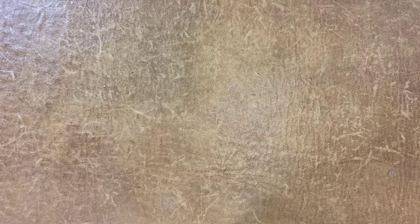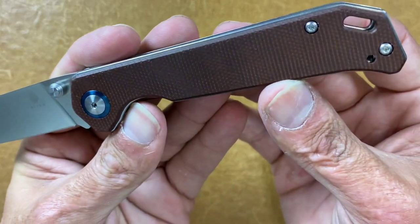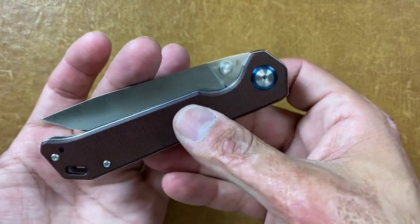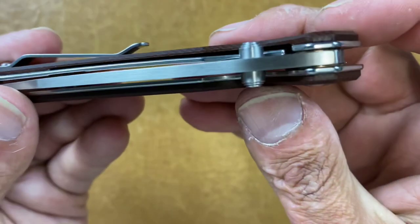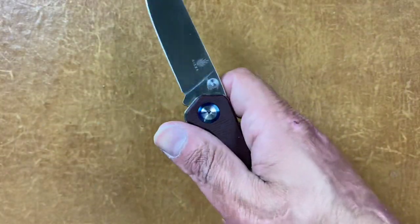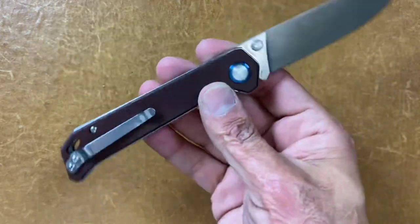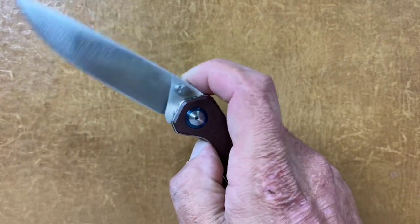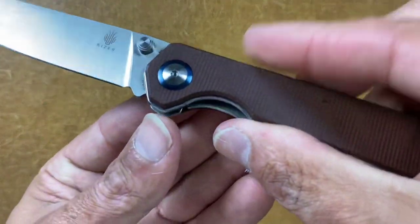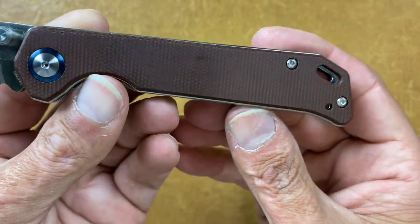The next is the Kizer regular size Begleiter in brown canvas Micarta. I like this knife a good bit but it's got an extremely strong detent because that detent ball is falling all the way into the hole, so it really takes a hard push to get it to come out. But other than that, the Begleiter is a great budget knife. Nice and smooth action, blue accents, and this is more of a semi-polished almost polished brown canvas Micarta.